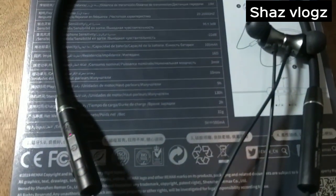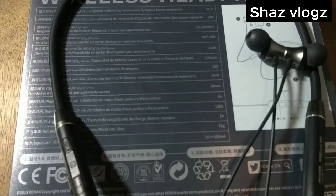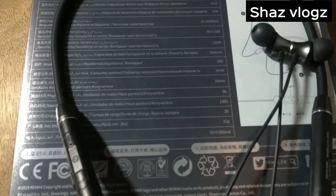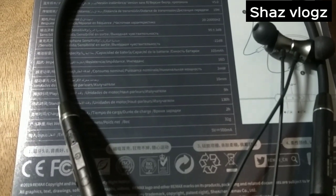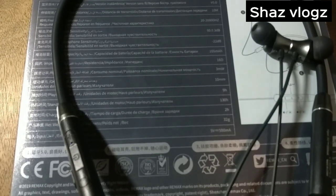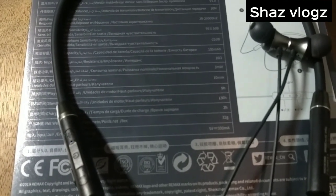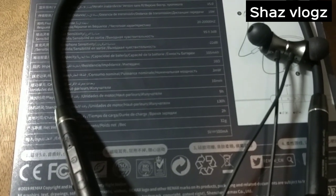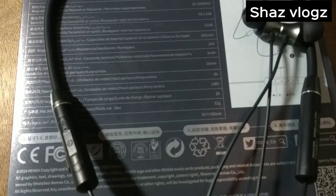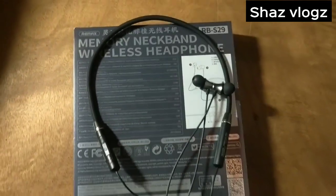This is Bluetooth version 5. The battery capacity is 100 mAh. The power is 50 volt. The charging time is 2 hours 9 minutes. The playback time is less. The noise cancellation is good. The standby time is 130.